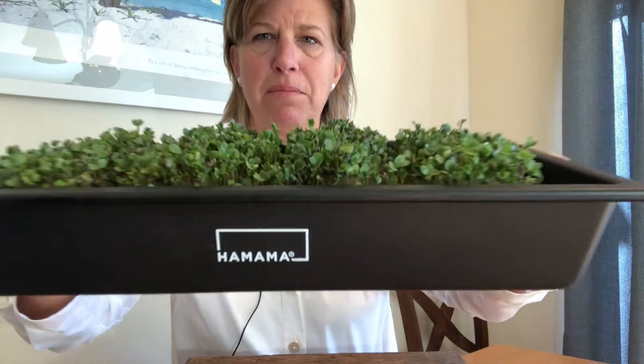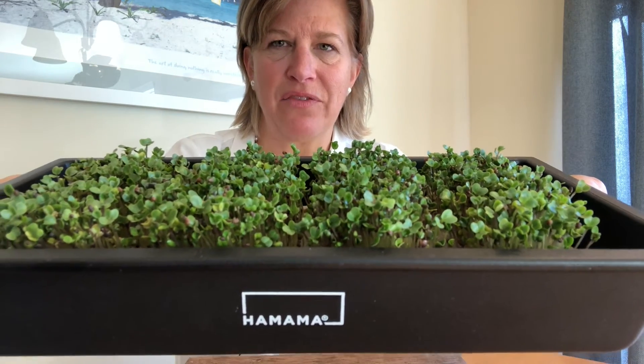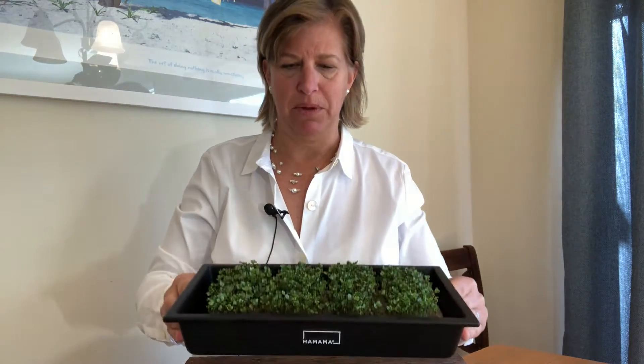Are you looking for an easy way to grow microgreens? May I introduce you to the Hamama microgreens growing kit. This is day 7 and they are ready to be harvested — and growing these was incredibly simple.